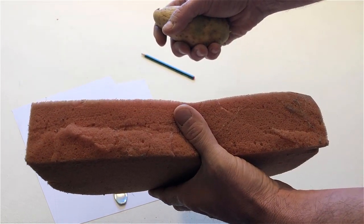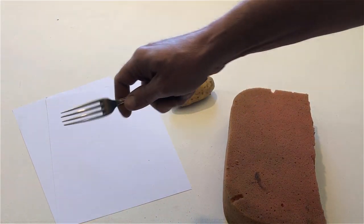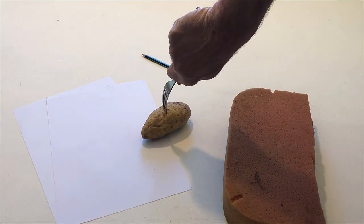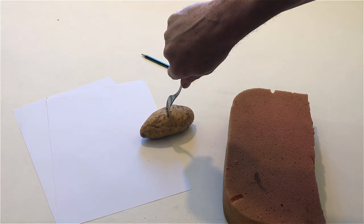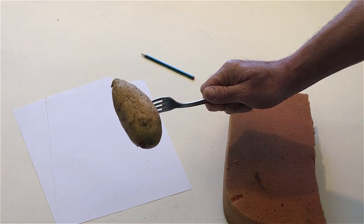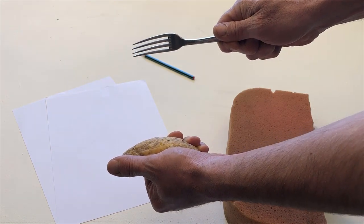Put the potato and the sponge back on the table. Take the fork. Stick the fork into the potato. Hold up the potato with the fork. Pull the potato off the fork. And put the potato back on the table.